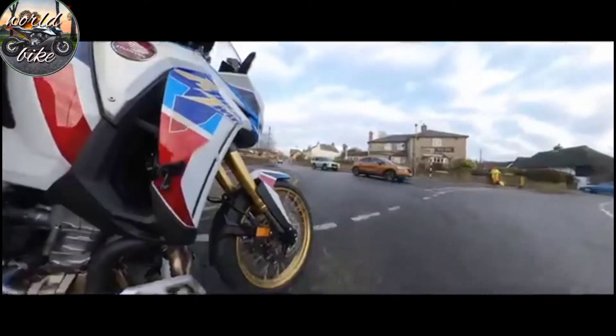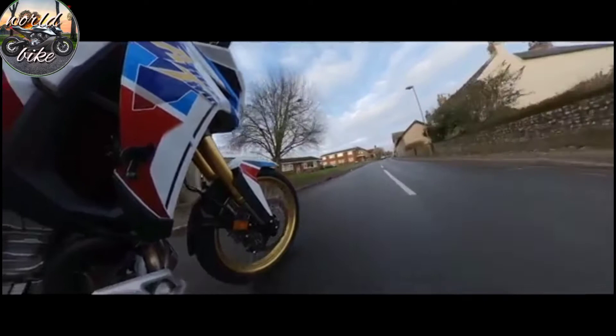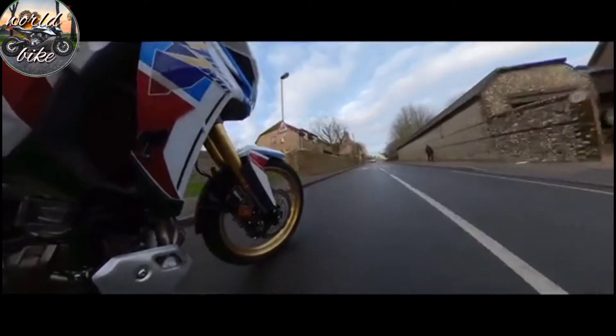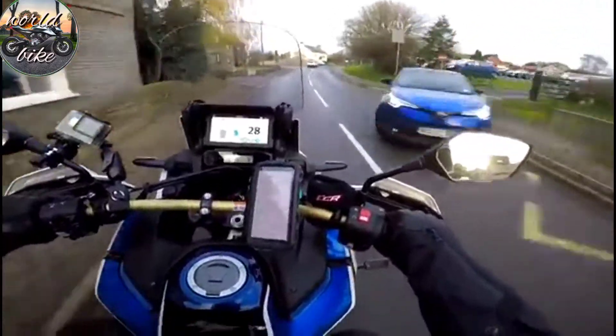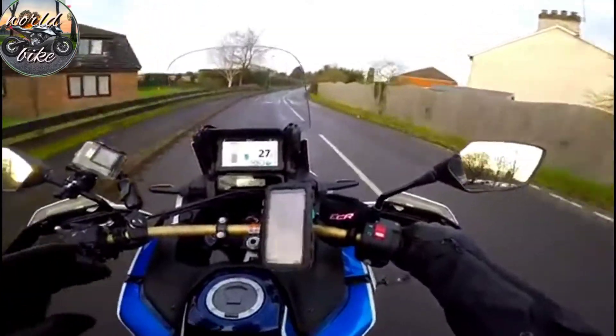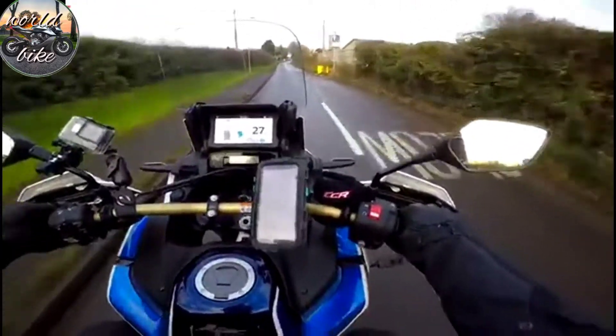Specs of this bike: it's 1100cc, now a 1084cc — it's grown 84cc over the old bike. It's still a parallel twin, basically the same engine, but they've made some changes. They've shaved a bit of weight off it — 2.7 kilos lighter than the old engine. Overall the bike is about four kilos lighter. In this Adventure Sport variant you've got the big 24.8-litre tank.